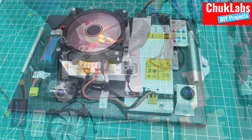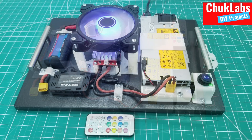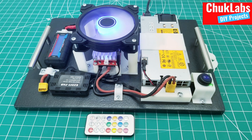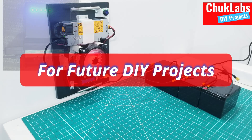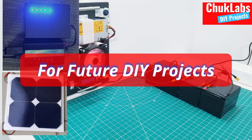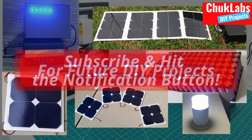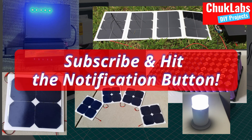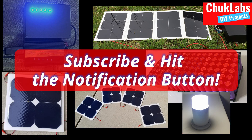If you haven't subscribed to my channel, please do — like, subscribe, and hit the notification button so that you get notified as I make future videos. I plan to work on different projects ranging from power supplies, DIY solar, battery systems, LED product reviews, 3D printing — you name it. So make sure you like and subscribe.